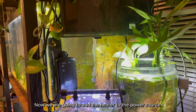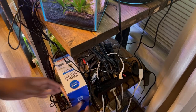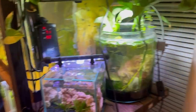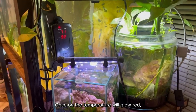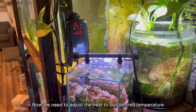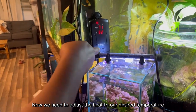Now we're going to add the heater to the power source. Once on, the temperature will glow red. Now we need to adjust the heat to our desired temperature.